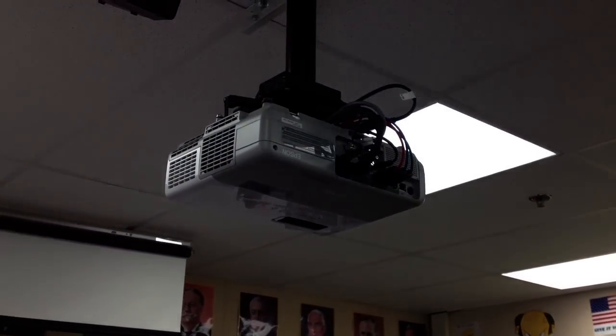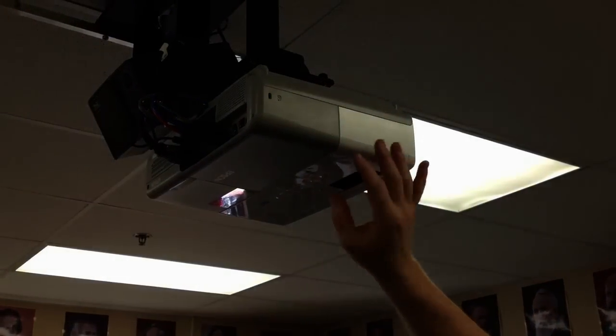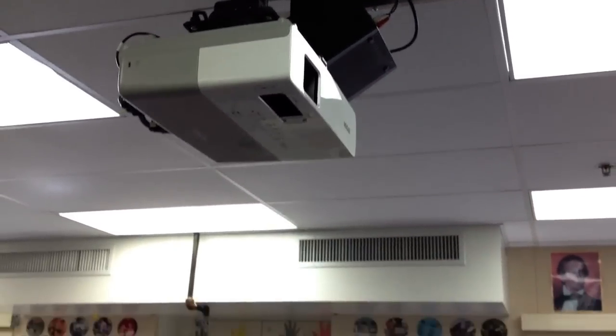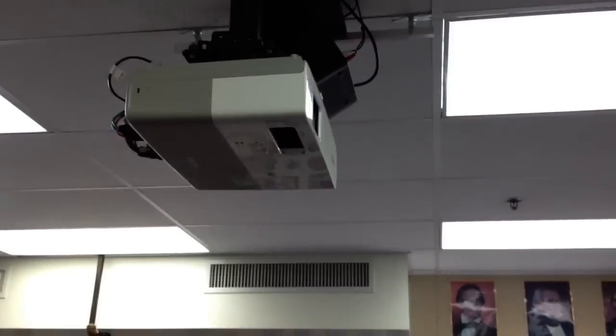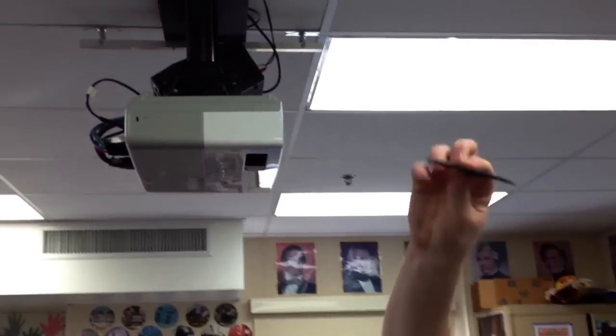I also clean out the filter on the Epsons. It depends on the model — some are on the side. On this model and the 822, the filter is actually sitting right on top of the lens area. Pull it out, take it to a trash can to clean it, then put it right back in.